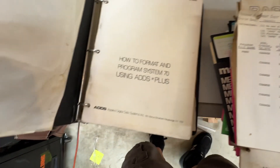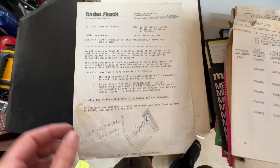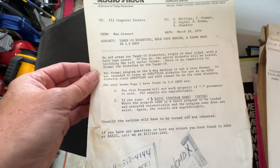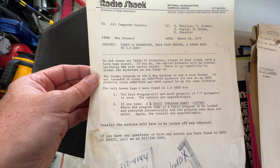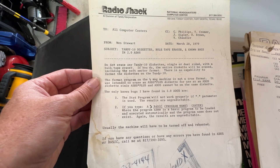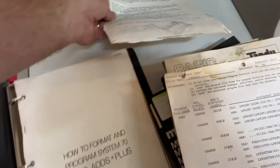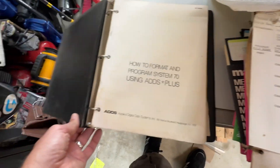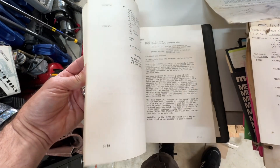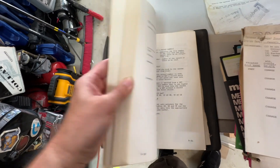Looks like there are some basic programming examples. This is the ADS manual, it looks like — some Radio Shack documentation from Wes Stewart. Do not erase any Tandy disquettes with a bulk tape eraser; if you do, the entire disquette will be erased including the soft sector format. There's no capability to format the disquettes on the Tandy 10. Interesting. The Tandy 10 was a rebranded ADS System 70, so this is the ADS documentation.